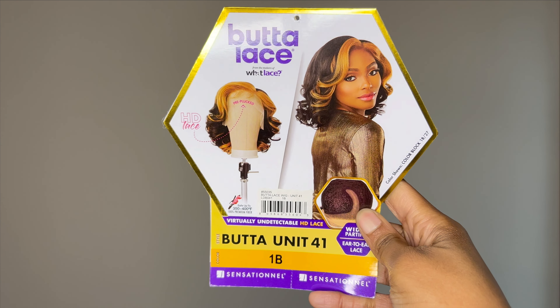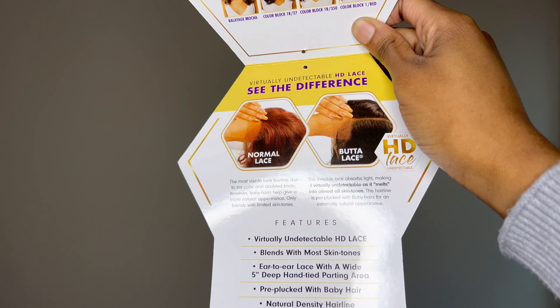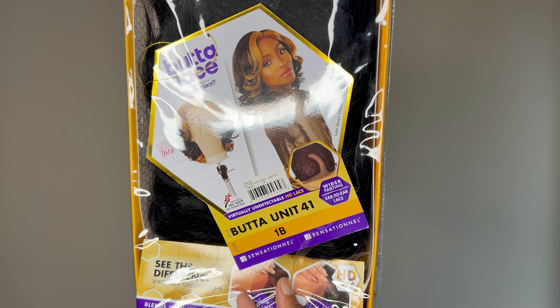Hey guys, welcome back to my YouTube channel. It's your girl Angelene Michelle, and in today's video I will be reviewing the Butta Unit 41 by Sensationnel. I hope you guys enjoy.